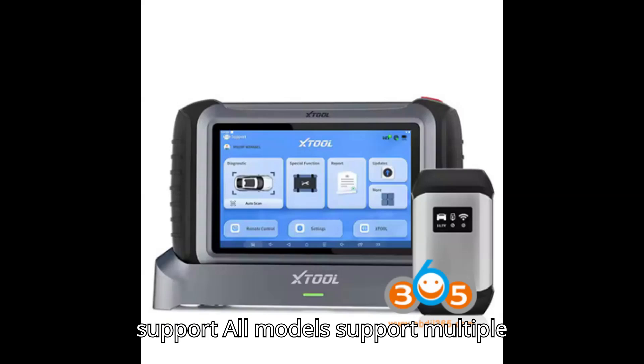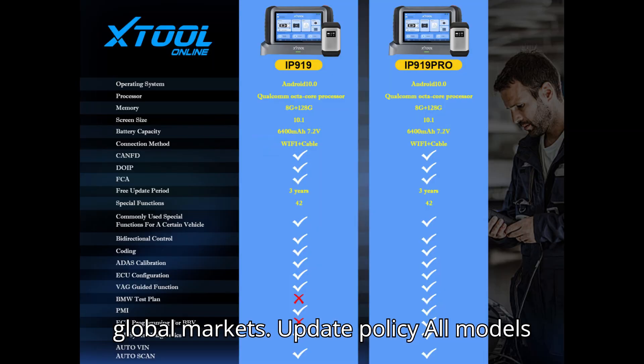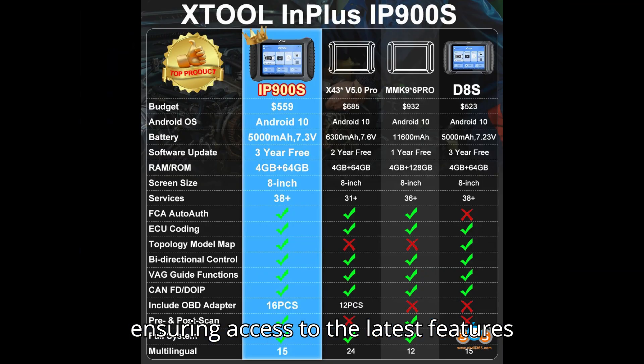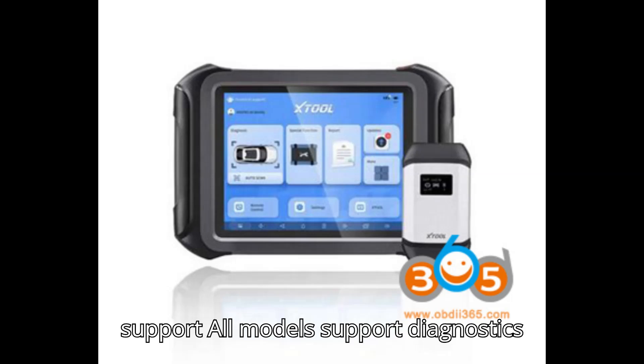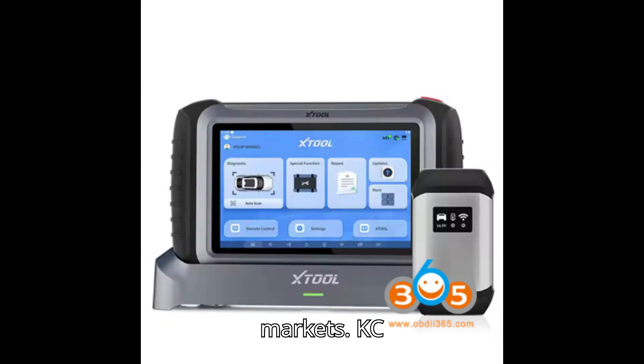Multi-language support: All models support multiple languages, ensuring usability across global markets. Update policy: All models come with three years of free updates, ensuring access to the latest features and vehicle compatibility. Regional car support: All models support diagnostics for Russian, Malaysian, and Brazilian cars, making them versatile for different markets.